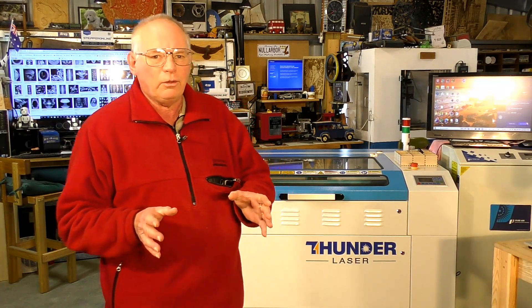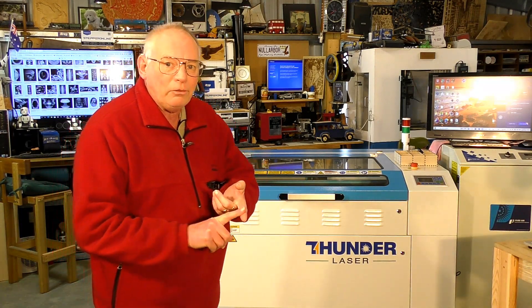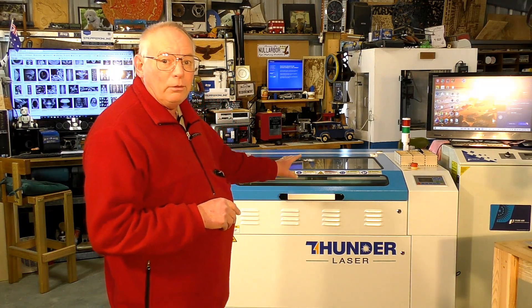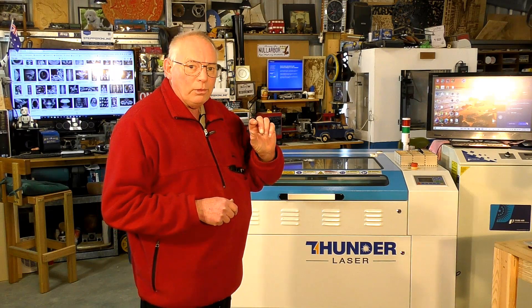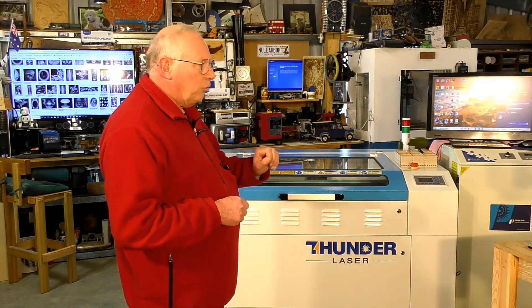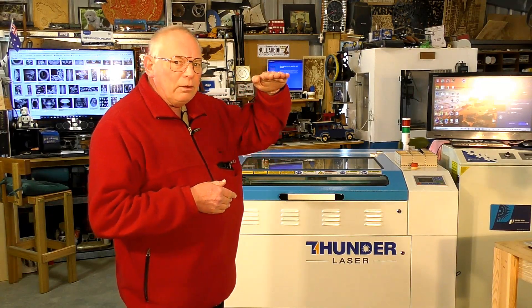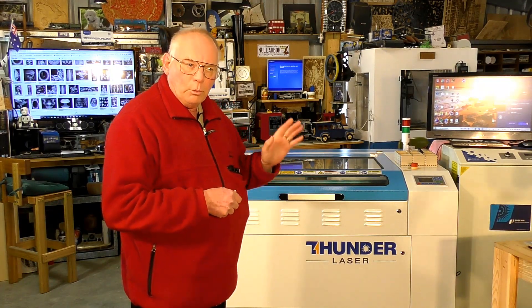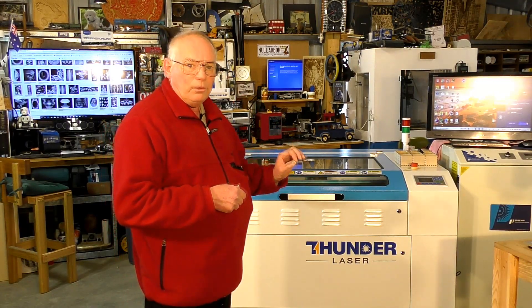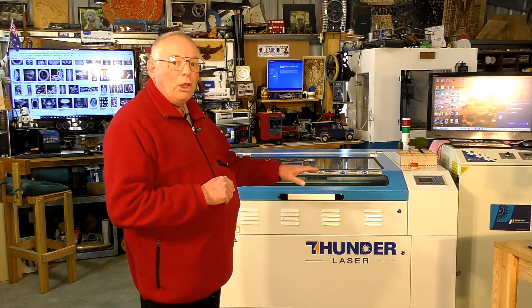There are a lot of things to take into consideration when 3D carving with a laser. Firstly the lens that you're using. I'm going to use the standard 2-inch lens, so we will need to find out the focal length — the usable focal length of the laser — which I think with a 2-inch lens is approximately 8 millimetres. In other words, 8 millimetres in depth that you can actually use the laser before it goes out of focus. So we're going to find out exactly what that is, and that gives us a parameter to cut a 3D design with our laser.